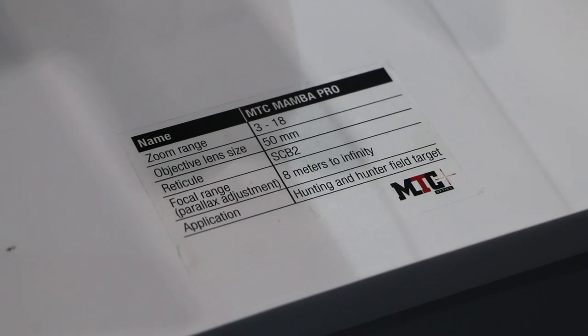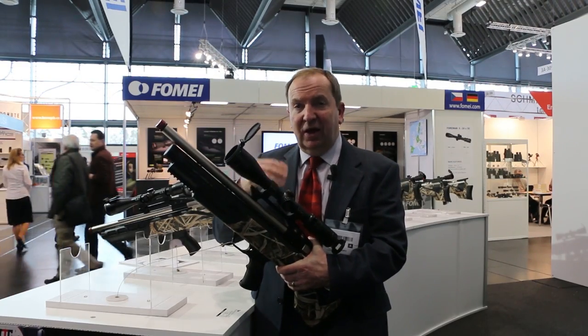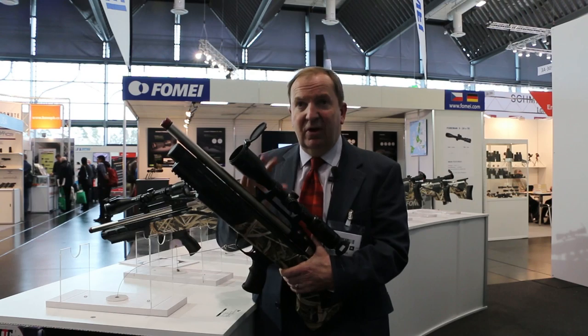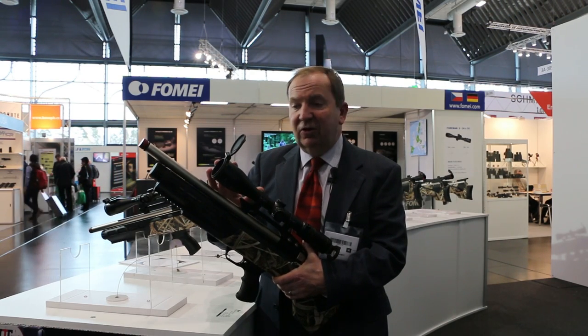The MTC Mamba Pro. It's a brand new scope — we're showing prototypes here. What we have is a 30mm tube scope in a couple of magnifications: 3 to 18 and a 5 to 30. So there's a six times multiplier scope, like the top German stuff, and you've got all sorts of features built into it.